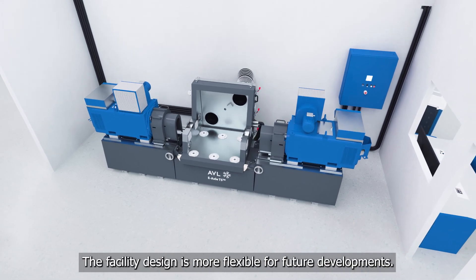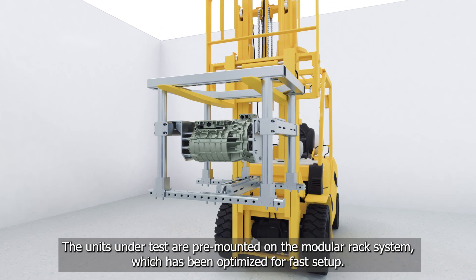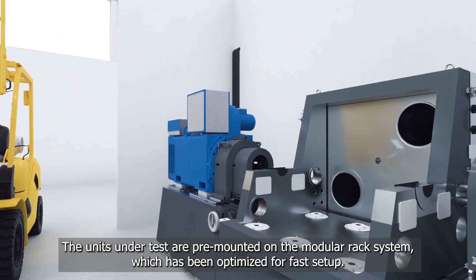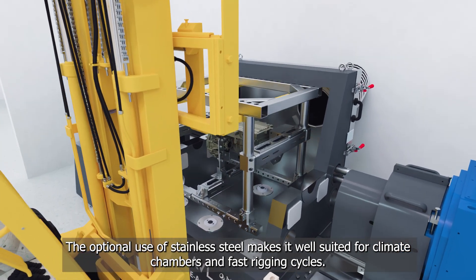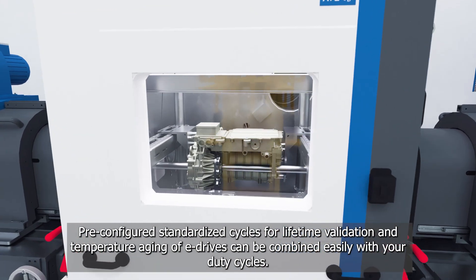The facility design is more flexible for future developments. The units under test are pre-mounted on the modular rack system, which has been optimized for fast setup. The optional use of stainless steel makes it well suited for climate chambers and fast rigging cycles.